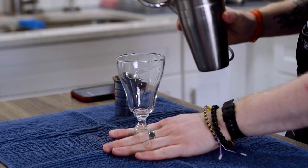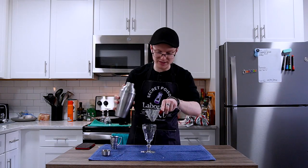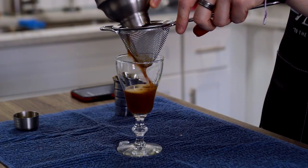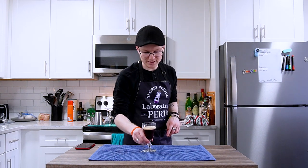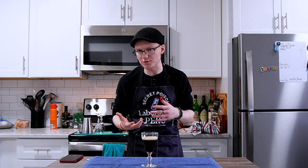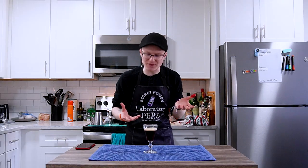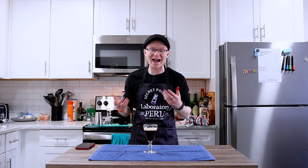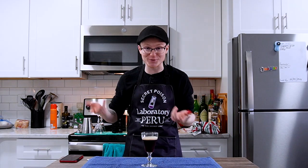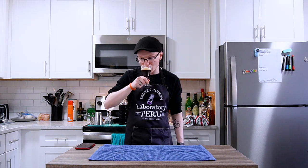I'll grab a sour glass — pretty small in volume, which is more or less the reason I'm grabbing it. I'll uncap the shaker and double strain that in to catch any ice chips. And that, ladies and gentlemen, goes forward as a Cafe Shakerado. That's just a damn fine cup of coffee is what that is.